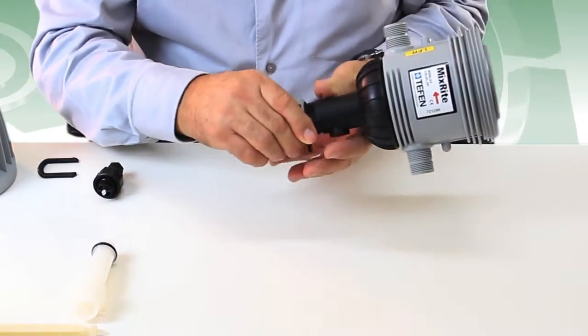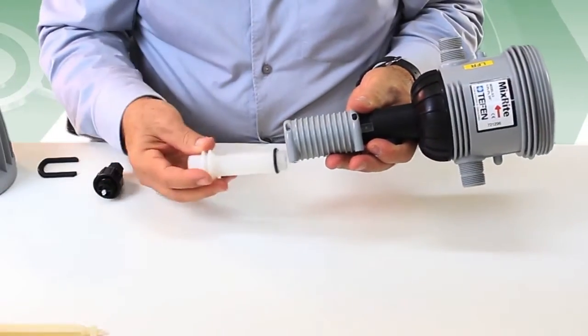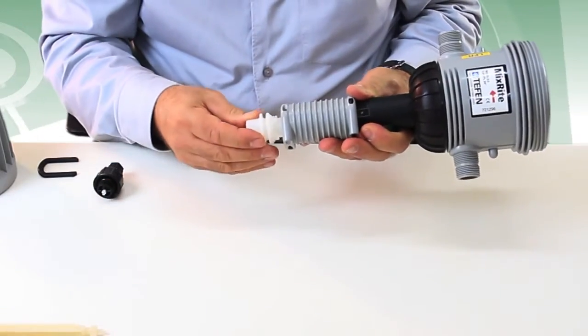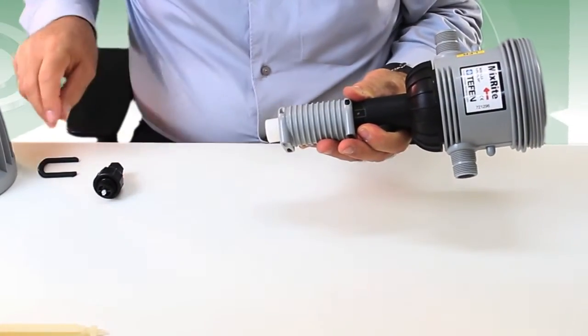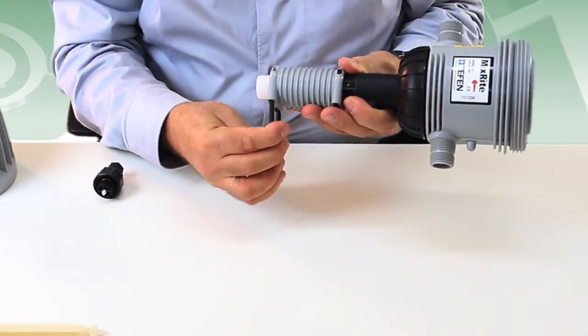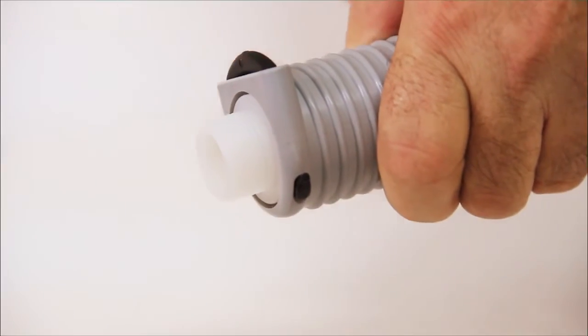Push the white cylinder into the cylinder support, making sure to align the cylinder grooves with the two holes at the adjustment nut. Lock the cylinder against the adjustment nut with the black u-latch.